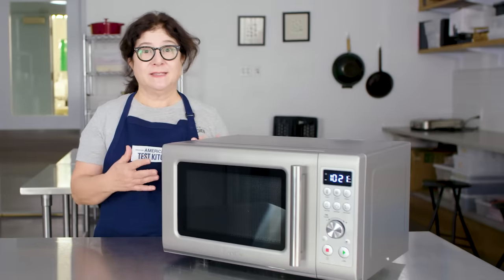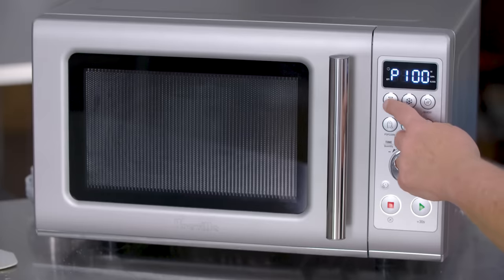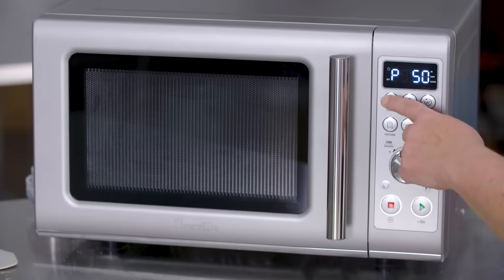One of the things I learned from testing is that you want to use lower power percentages. Cut it in half and see how that goes. You can always add time, but once the butter is blown up inside or whatever you've cooked is overcooked, you can't go back. So experiment — try lowering your power percentage if you have a very powerful microwave.